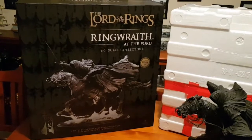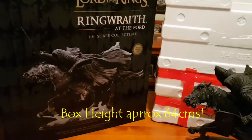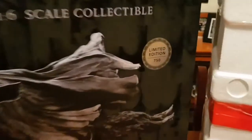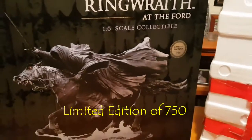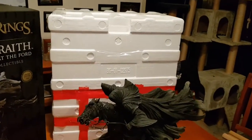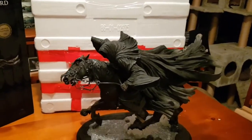You can get an idea — that box is huge. It is absolutely massive. This Ringwraith is one of 750, a limited edition. I'm lucky enough to have gotten number 11. There's the big massive polystone box that he came in. It is huge, but it was very, very well packed, which is very good.